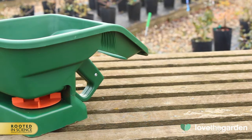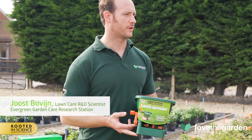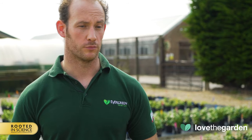This is our basic handheld adjustable rotary spreader, which is ideal for small lawns. This handy spreader can be used to apply Miracle-Gro Evergreen lawn treatments, and also our grass seed products.